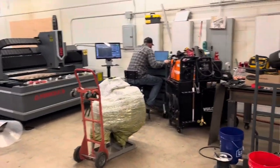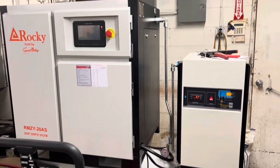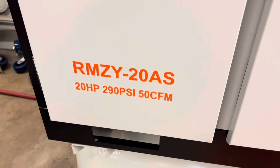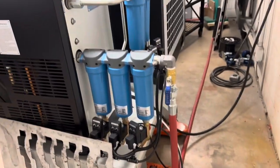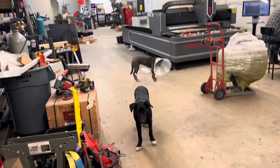This is the Rocky 15-kilowatt, 20-horsepower, 20-bar or 290 PSI laser-rated air compressor. It's got a built-in dryer and built-in external filtering — you can see the external filtering between the compressor and the tank, and then after the tank before it goes into the dryer. So lots of filtering and lots of drying.